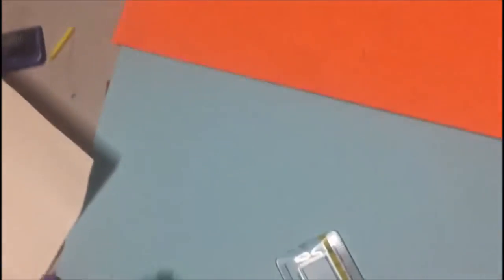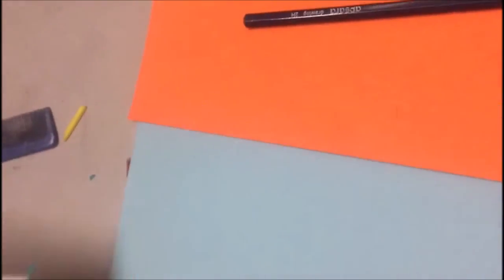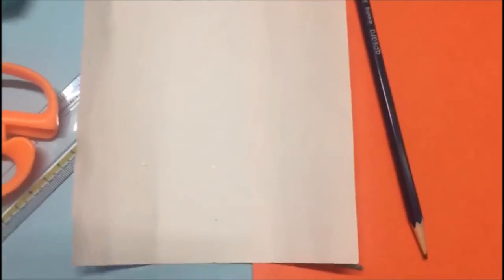Now you have to cover this whole cone. After you are done with it, you have to take this 15 by 15 square sheet which you already have — either brown color or white color.